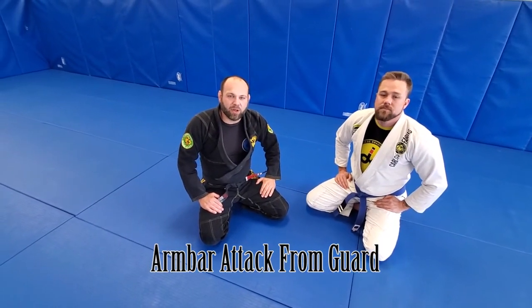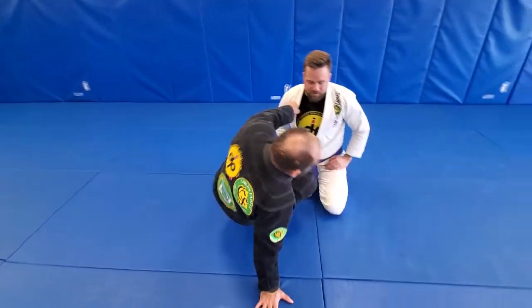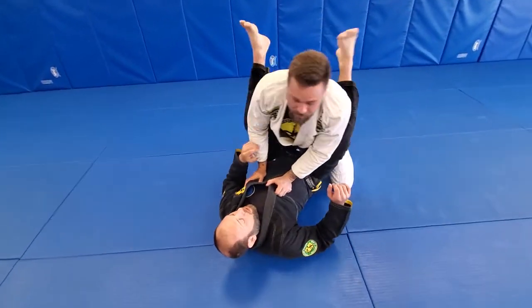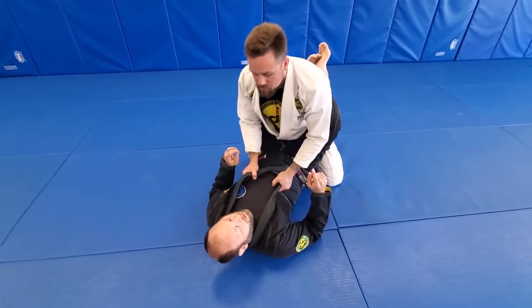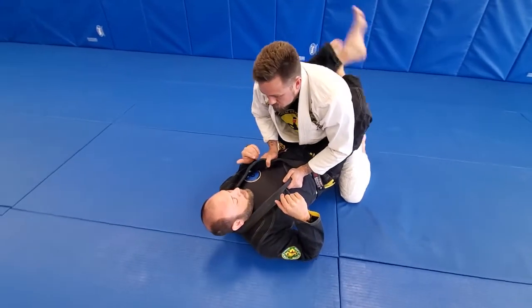Let's take a look at the armbar setup and the armbar finish. Back in here into the closed guard, I'm gonna look for an active guard by pulling myself up on top of him.